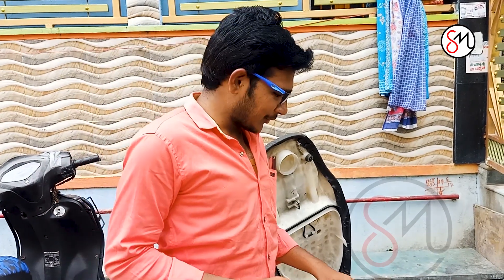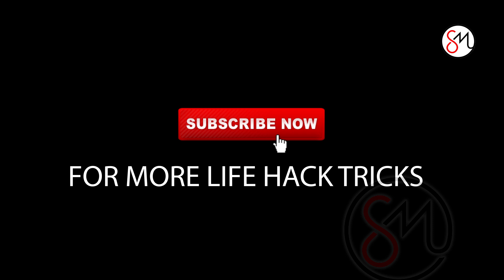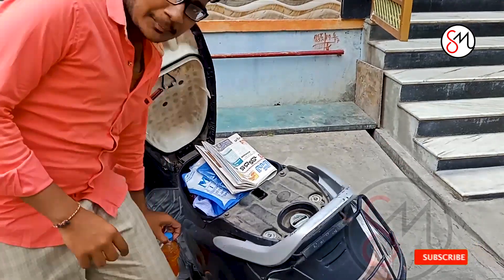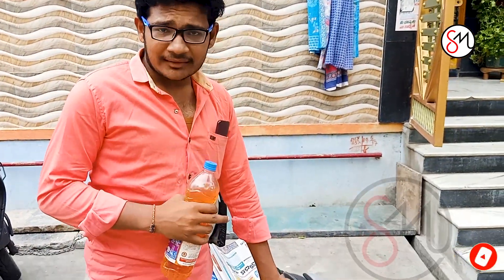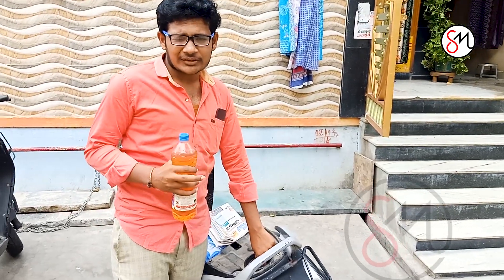Today I am going to show a petrol. I am going to show a petrol. Let's start. This is a hack video.